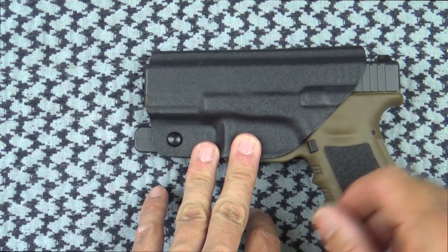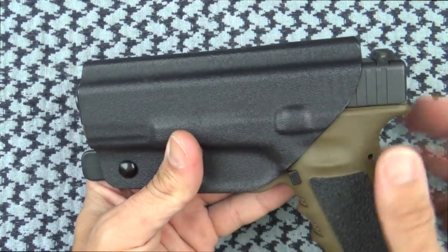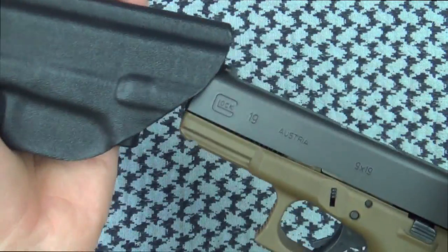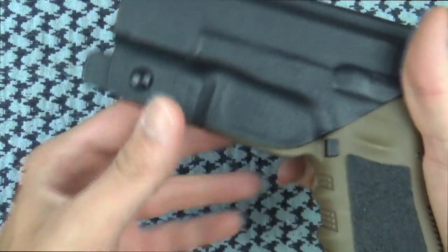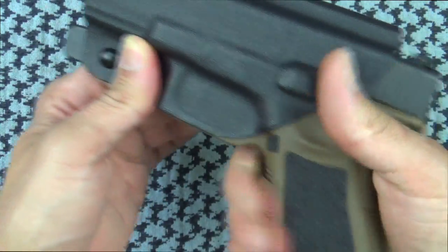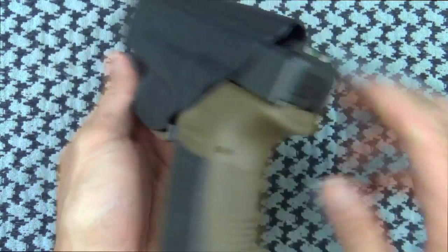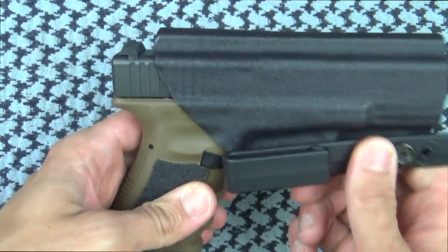Getting into the details, you'll see pretty good molding and good retention — stays nice in place, nice and snug. But it also allows you to get a full grip on it. Something I don't like about some holster companies is when they put material down here and you can't get your hand around it or get a good purchase. Not an issue at all here. It comes off and slides back in very easily. Definitely a good piece of kit, and this one comes to market right at $45.